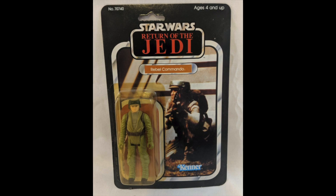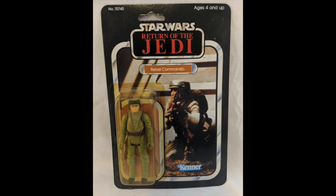Rebel Commando, $90. The bubble's quite yellow. Interesting that I'm getting a lot of yellow bubbles on these Jedi card back figures, whereas the previous ranges — the Star Wars and the Empire Strikes Back — there were less yellow bubbles coming up on those cheap ones. I don't know if maybe they changed the plastic in '83 and it's more prone to yellowing, but who knows.